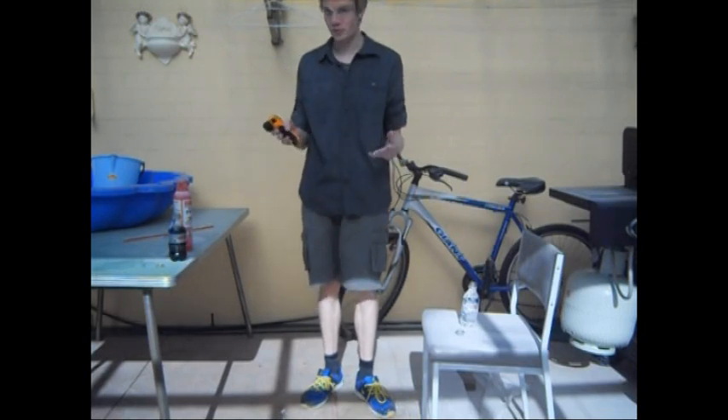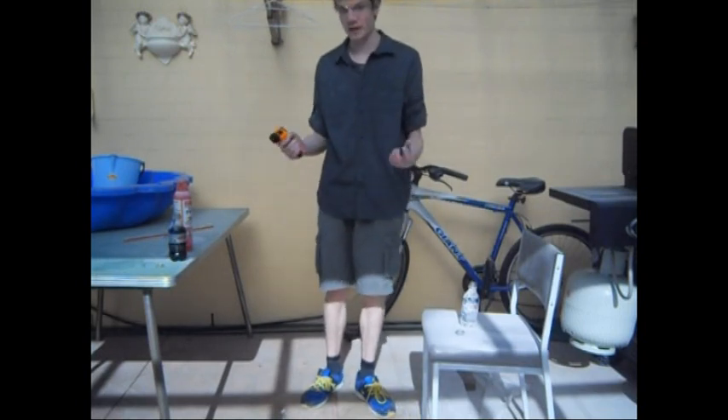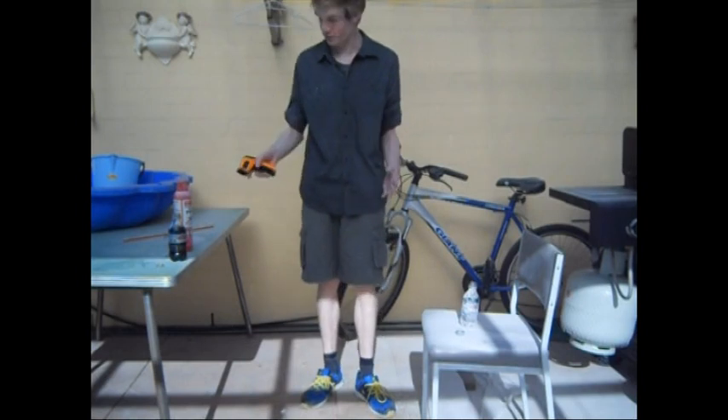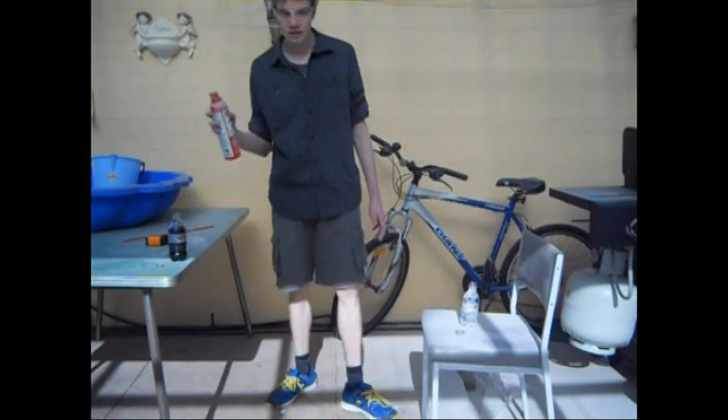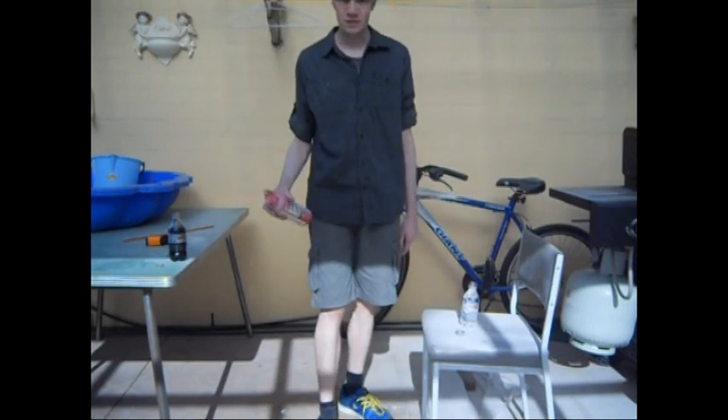But maybe a CO2 fire extinguisher will — that's something I could check in the future. But for this myth, using this type of fire extinguisher is busted. Well, that's it from the myths. See you later.